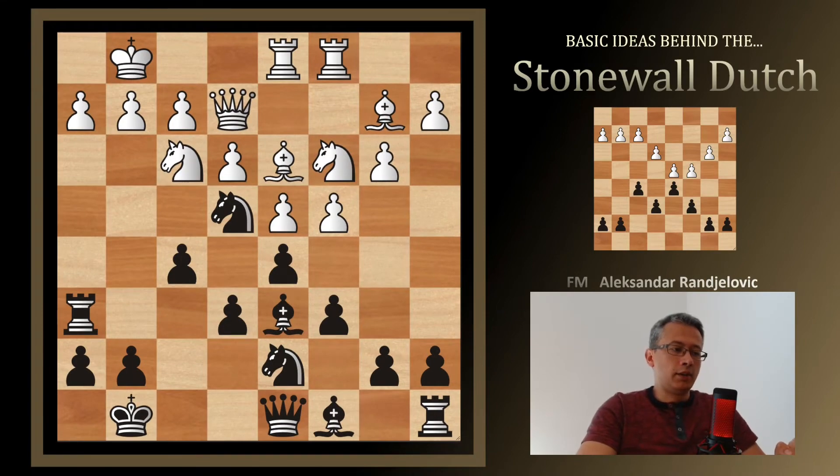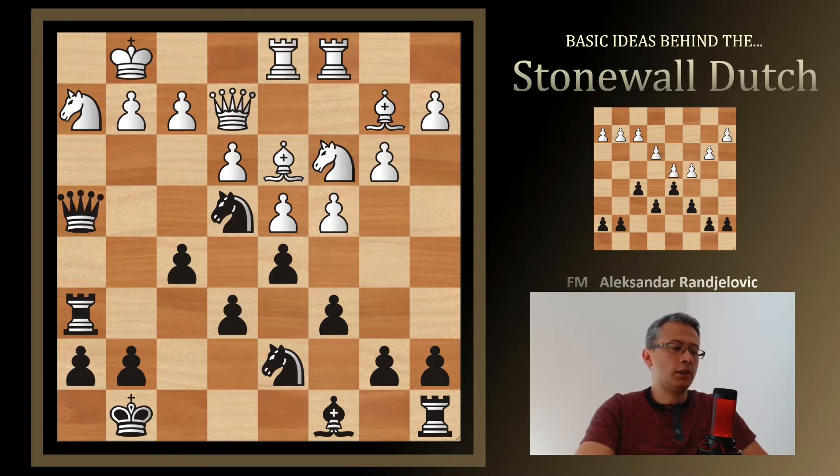The move that Black can play here and win is Bishop takes pawn on h2 — a tactical strike that clearly demonstrates how dangerous this opening system can be. In case of Knight takes Bishop on h2, we go Queen h4, hitting the knight. If the knight goes back to f3 or anywhere else, we have Queen h1 mate. So the knight cannot move, meaning it will be taken by Black's queen, checking White's king and completely destroying White's position.